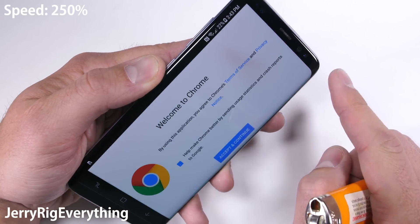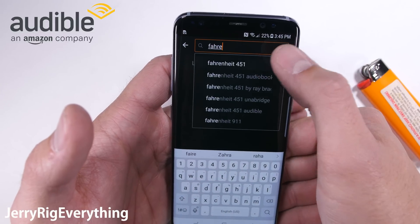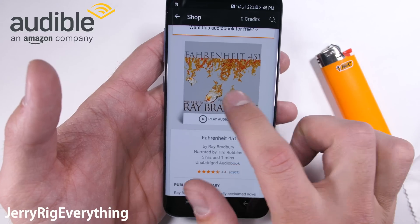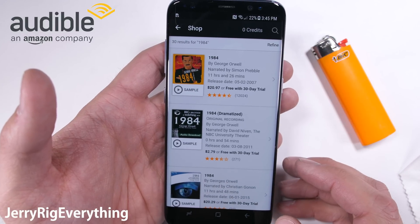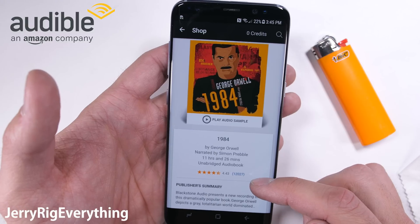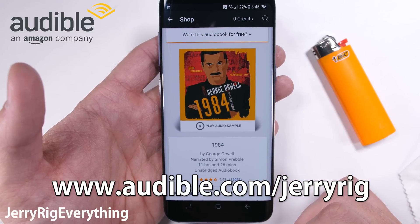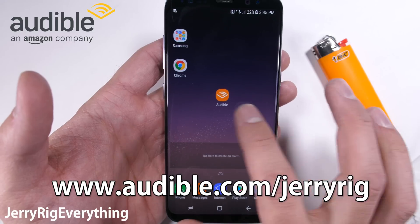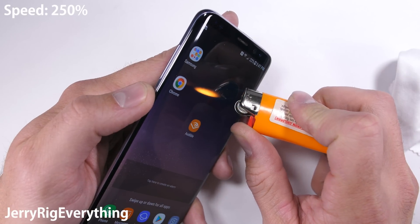Speaking of apocalyptic scenarios, I talked Audible into giving a free book to every single one of my subscribers. So if dystopian novels are your thing and you like free stuff, I highly recommend Fahrenheit 451 by Ray Bradbury, or another book called 1984 by George Orwell. Both of these books reshaped my entire way of thinking — thought-provoking books are the best kind of books. If you use the link audible.com/jerryrig, you get to keep the free book you download even if you decide not to use Audible after your free 30-day trial. I'll include the link right below this video in the description.